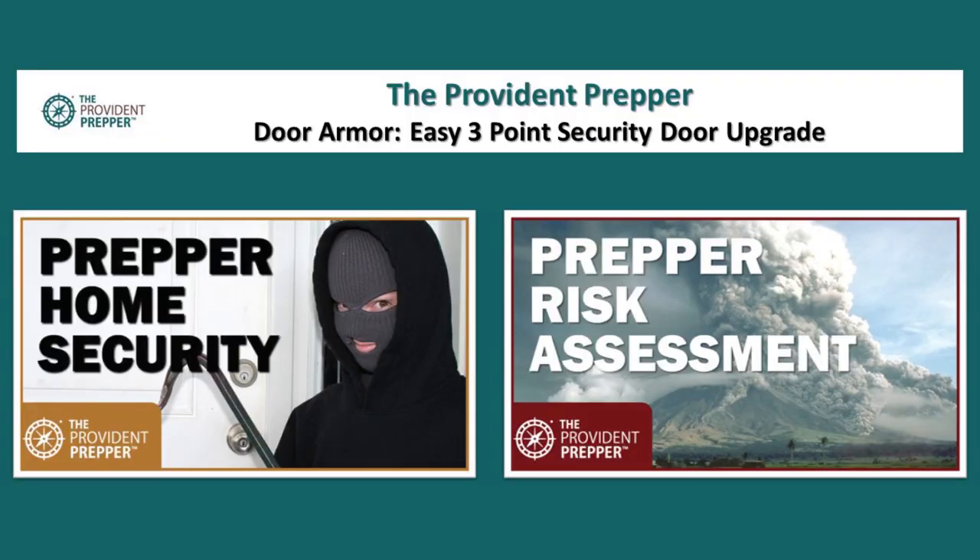We invite you to check out the Provident Prepper door armor easy three-point security door upgrade for more details about this project. Also on our YouTube channel: Prepper Home Security, which talks about some of the things you can do to upgrade your home, and Prepper Risk Assessment, which talks about the importance of assessing your risks and then mitigating those. Check them out.